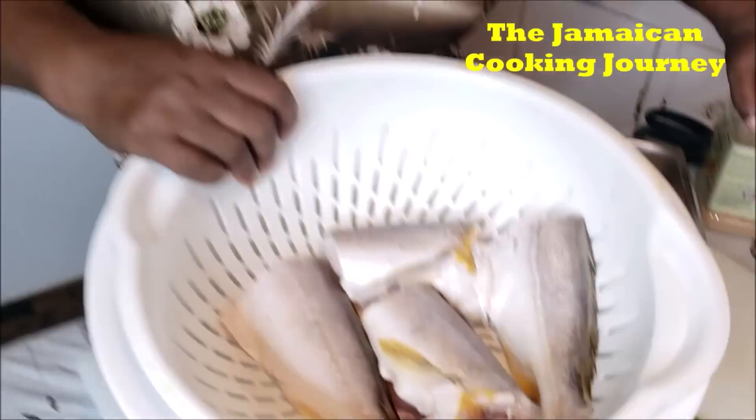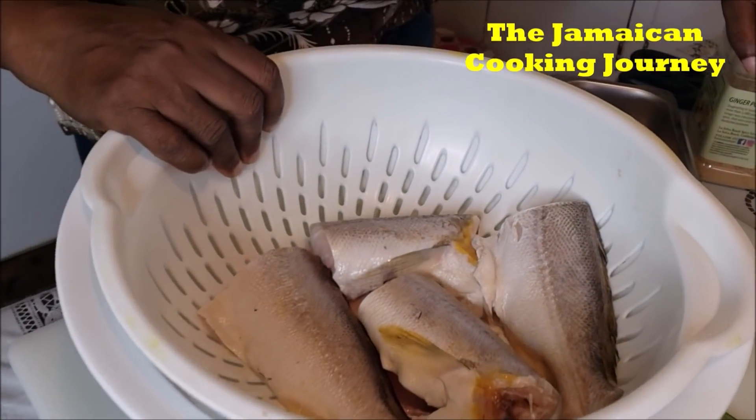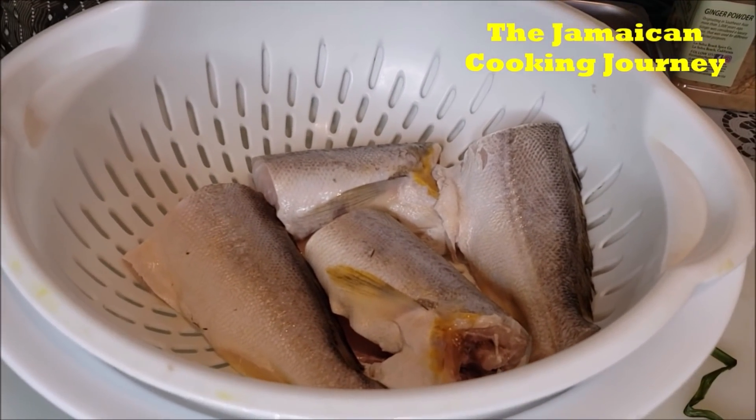On today's episode of the Jamaican Cooking Journey, I will be sharing with you how to get done some crispy fried bangamere fish topped off with a nice sauce. We're going to get these fish all seasoned — I've cleaned and washed them thoroughly with green lime and rind juice. Bangamere is a sort of soft fish.